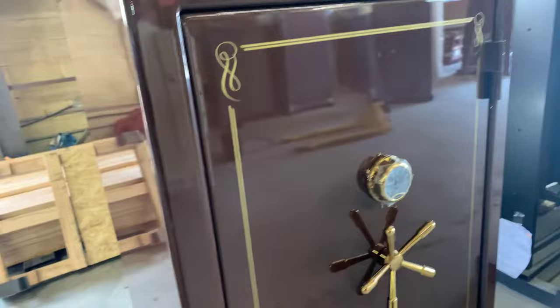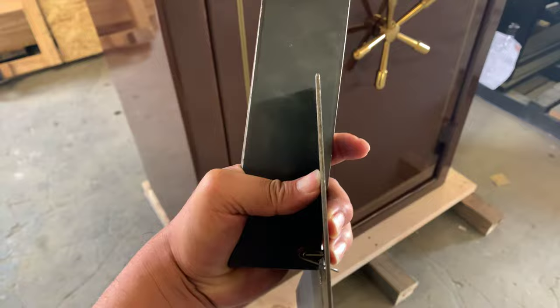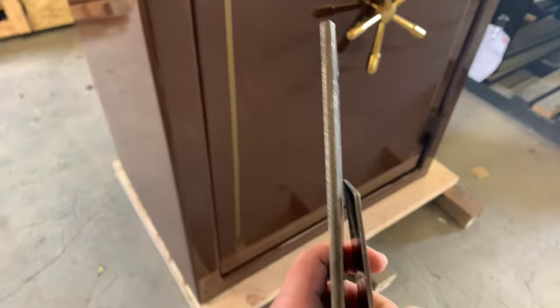Let me show you the difference between a 12 gauge and a quarter inch. I don't know if you can see, but that's 12 gauge and that's a quarter inch. See them right next to each other — that's how thick a quarter inch is. That's the body of the outside of this safe.